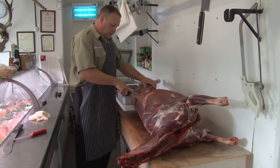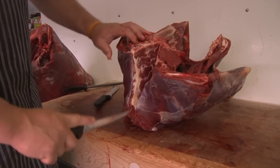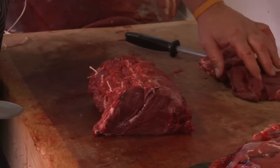Welcome to Team Wilds Carnivore. Last week you saw part one of my Red Stag Butchery Masterclass. If you missed it, click the link now. Otherwise, keep watching for part two.